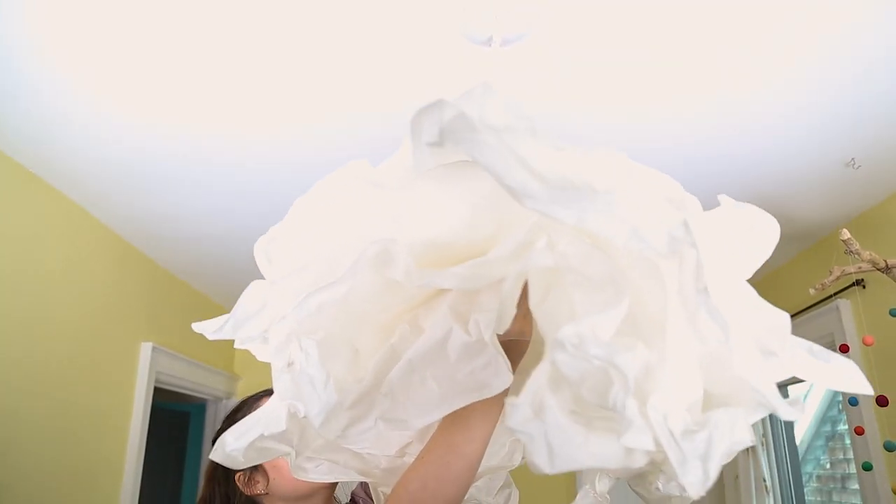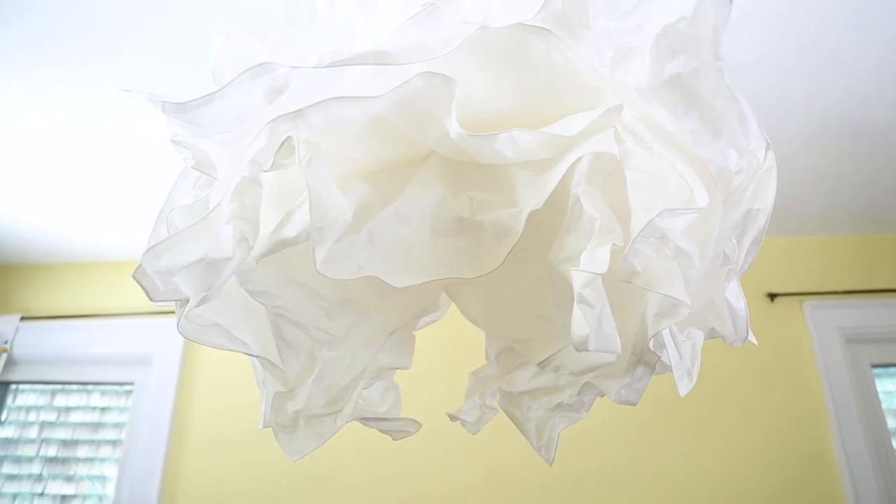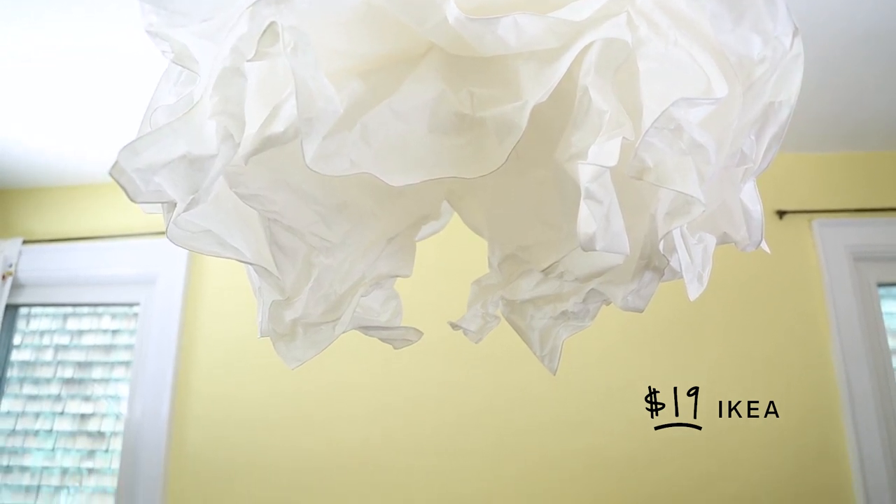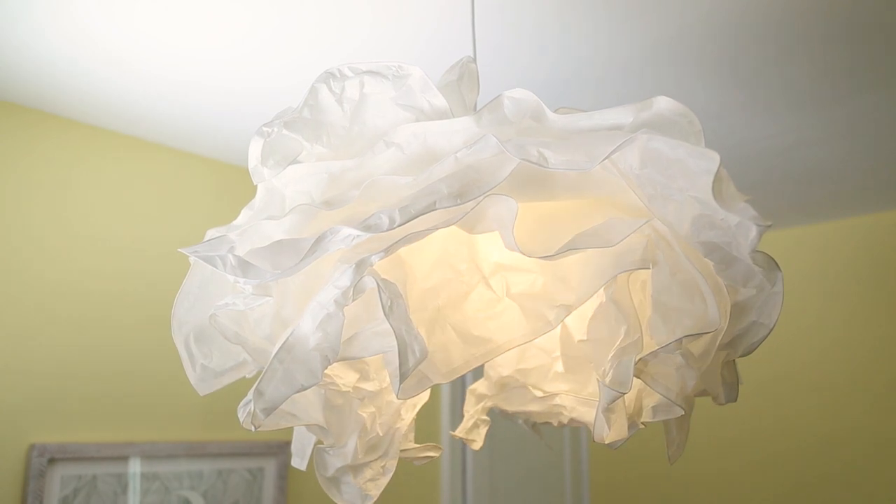Light is so important in any space, and this awesome pendant light that costs just $19 completely transforms the look of this nursery. I love how it looks like a cloud and how the light is really warm.